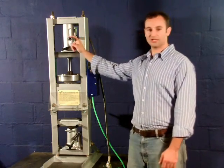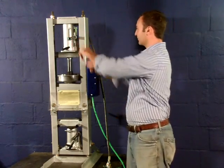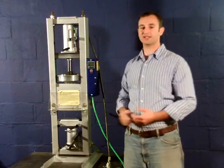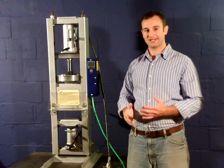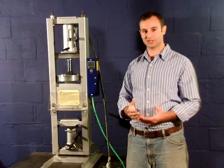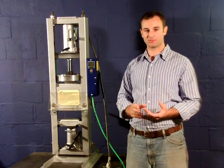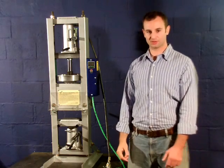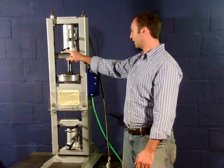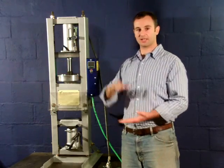If you have intricate parts to inject, or if you don't have an air compressor, you can also use this handle, which allows manual operation. You can actually feel the plastic going in, in case you have a very intricate part or a very small mold and you might be afraid to split it using an air compressor. It is released by this hydraulic valve, and the springs help to push it up.